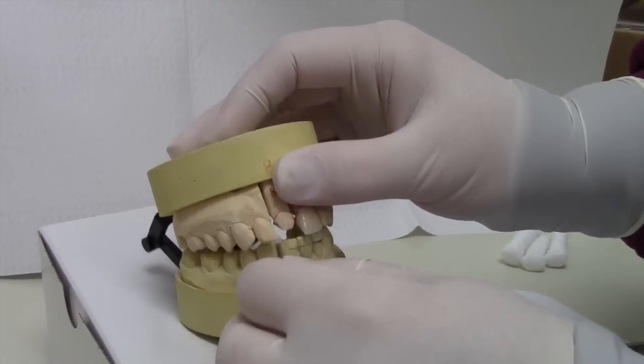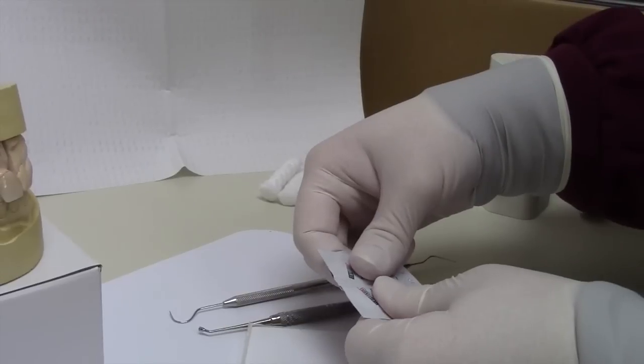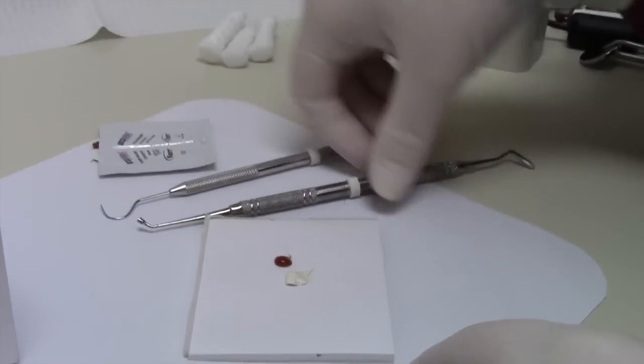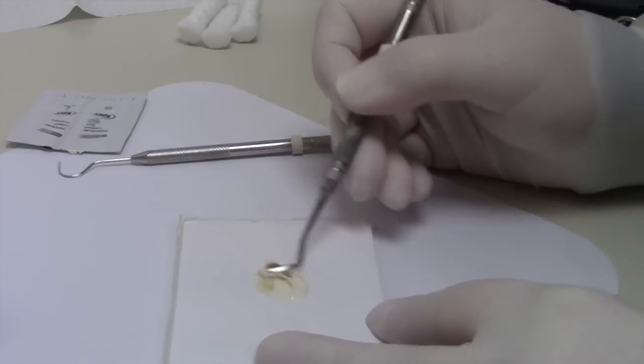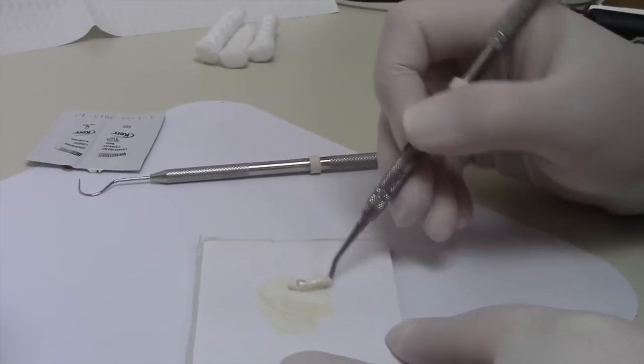Now we are ready to cement. When mixing the temporary cement, use a disposable plate to express equal parts of temp bond. Mix cement with a toothpick or a disposable butter knife until cement is all one color.